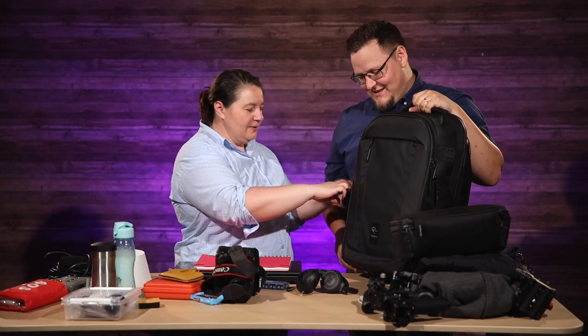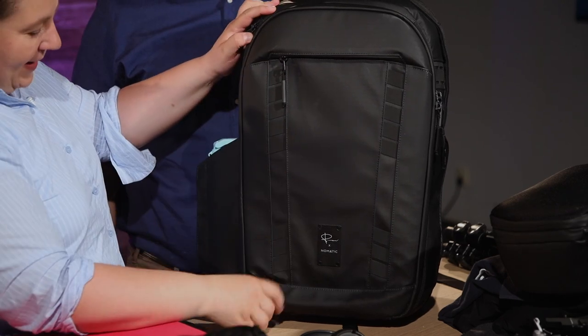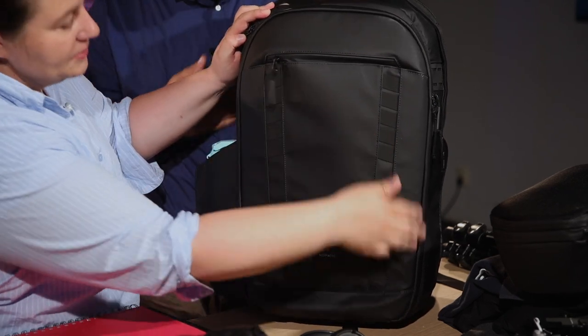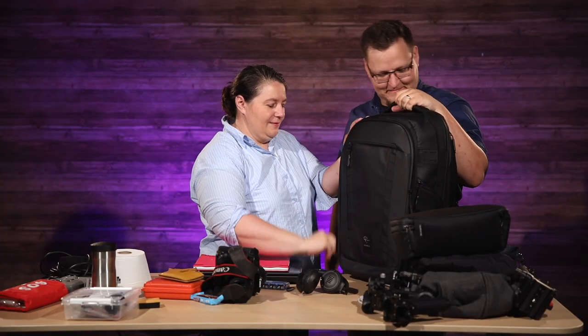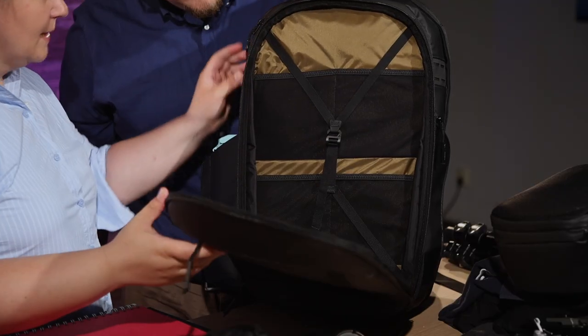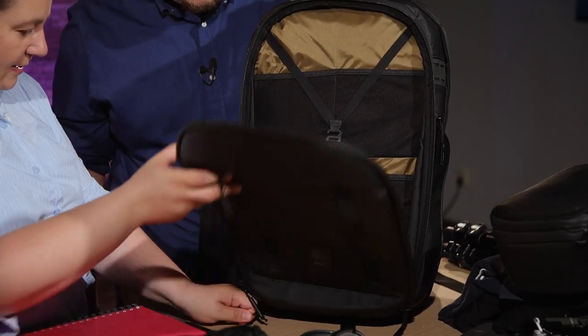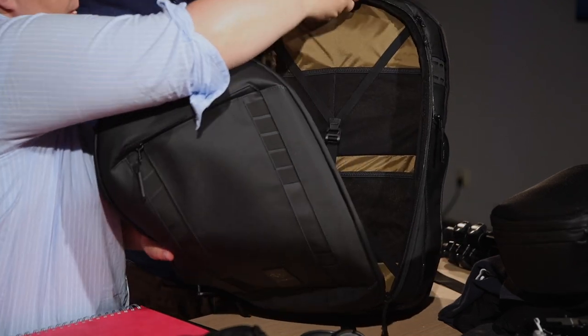There's a whole expandable compartment. Let's put our water bottle in there first. There's a whole expandy compartment right here for all your clothes or whatever you need. This just opens right up, and there's a side here to expand it. So we're going to go ahead and assume that we want the expansion.